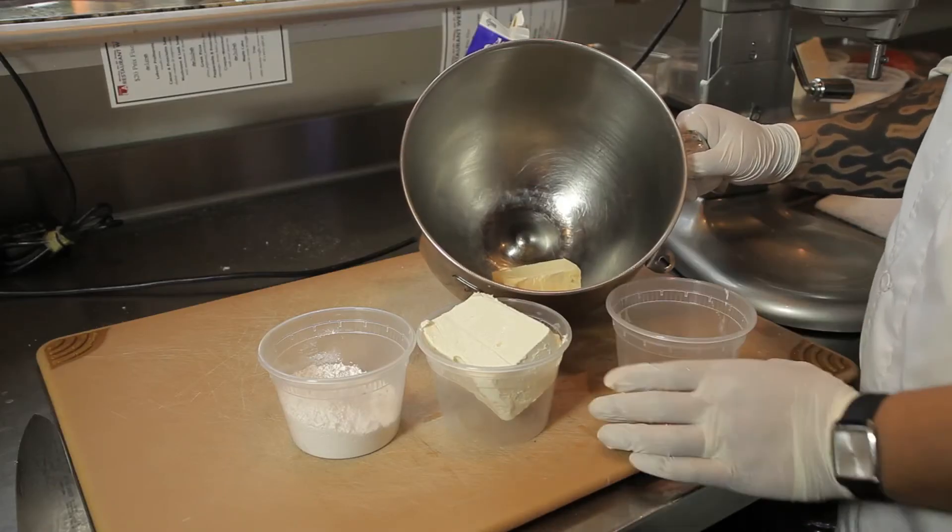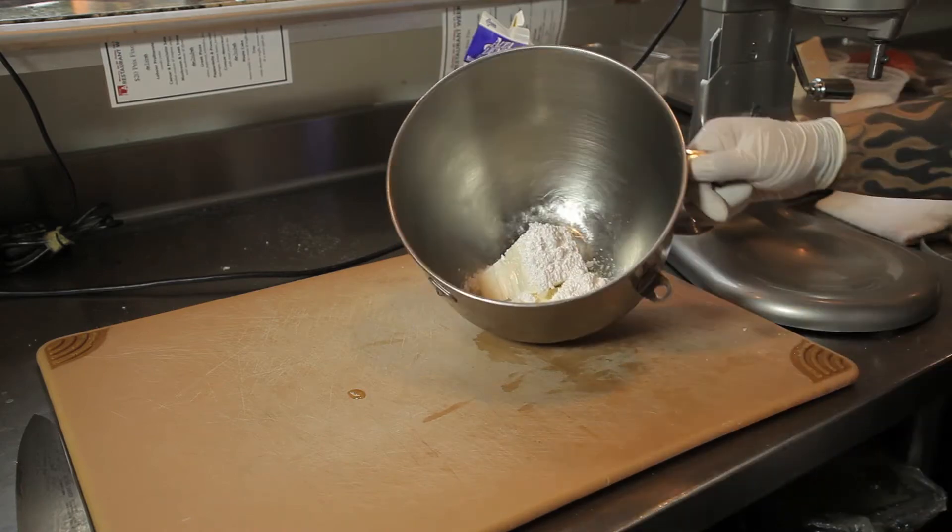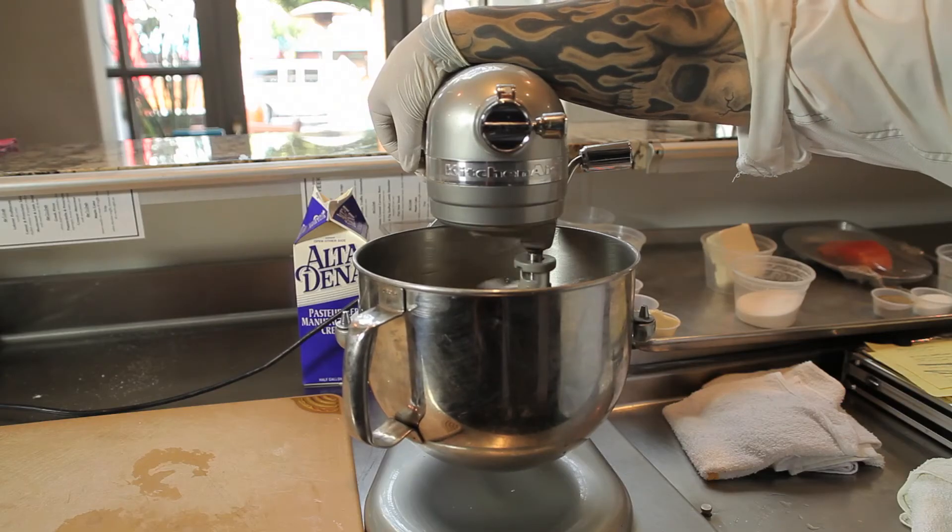First we're going to start with half a cup of butter. Next we're going to add another half a cup of powdered sugar. We're going to use our paddle attachment on our KitchenAid, and put it on medium speed — about level 4 or 5.